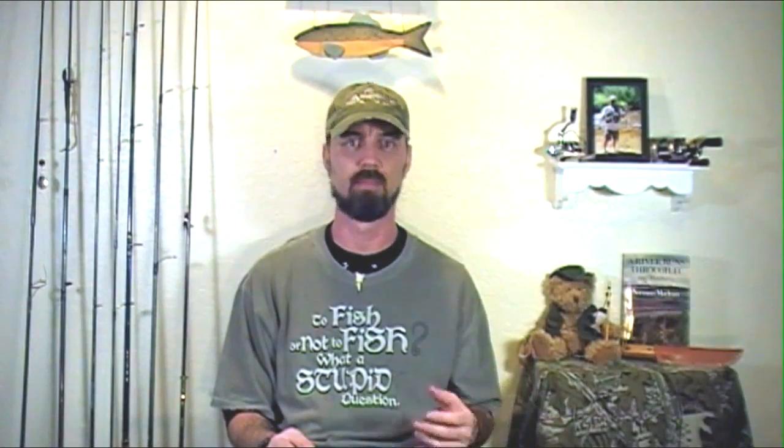Hey guys, this is John, and I have a quick fishing-related tip to share today. We're going to be talking about rod repair — specifically guides and repairing rod tips, a broken rod tip. The rod in question is one of my favorites, a telescoping rod I use for backpacking or keeping in the vehicle for emergency fishing situations. I would like to say I broke it landing a monstrous fish, but honestly I accidentally slammed it in the truck door.